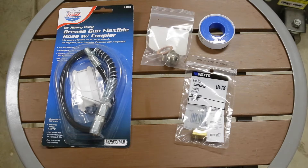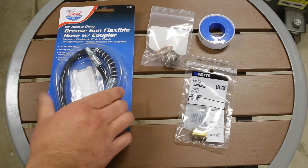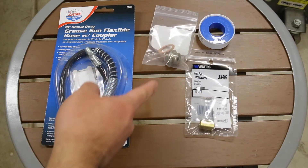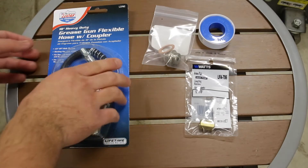Hey guys, so today I'm going to show you how to do the DIY $10 oil pressure sensor relocation kit. So what you're going to need is this grease gun hose from Home Depot, this fitting from Home Depot, and you'll need the adapter to fit an NPT screw, and then you're going to need the Teflon tape.